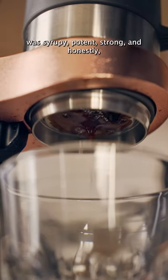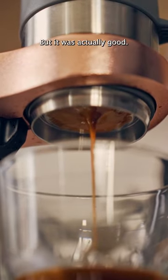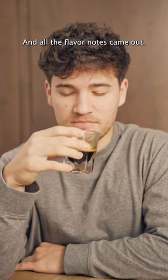The second shot of expresso that came through was syrupy, potent, strong, and honestly, it kicked me in the face. But it was actually good — it wasn't bitter at all like I thought it was going to be. It was actually really sweet, and all the flavor notes came out.